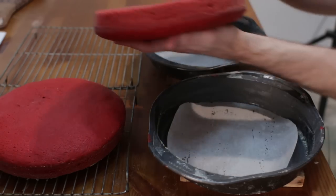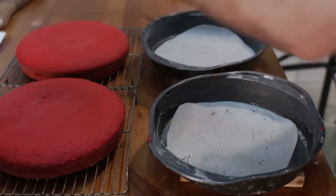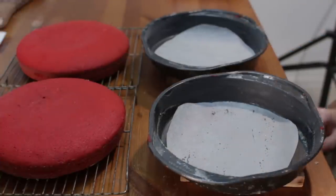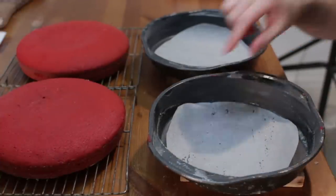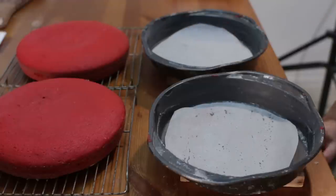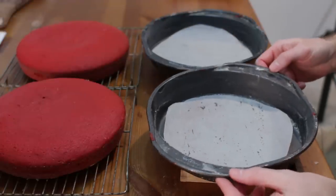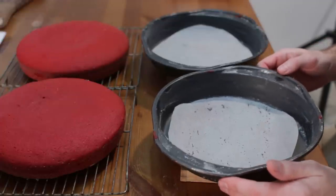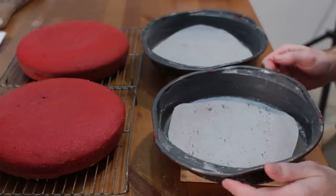They came right out of the pans — super duper easy. That's why you take the time to grease your pans and use some parchment paper. I love these Wilton nonstick cake pans — I'll put a link down below in case you want to pick these up, they're really nice.